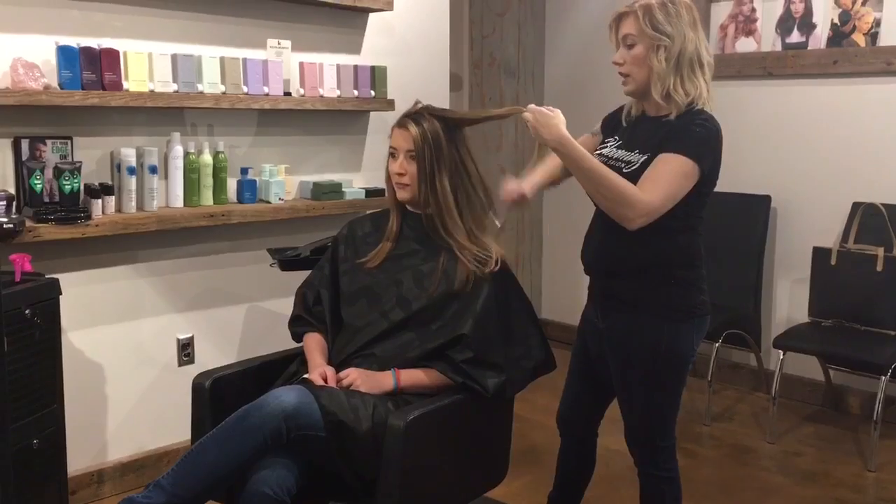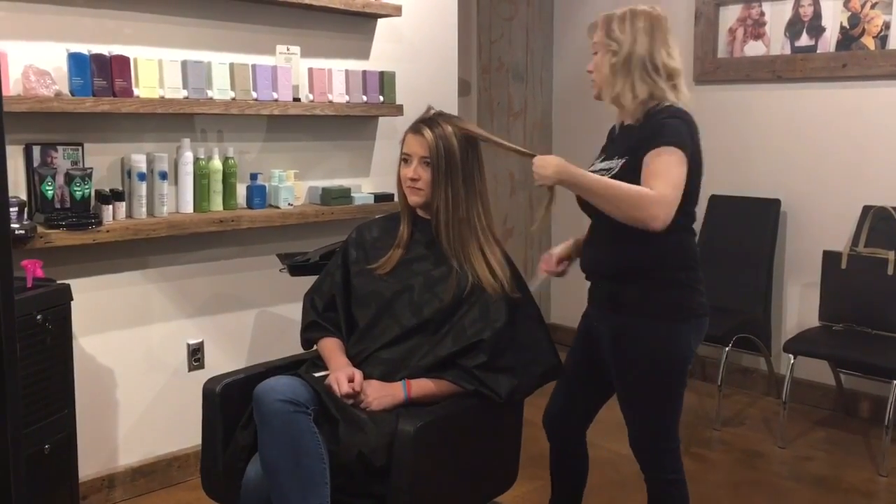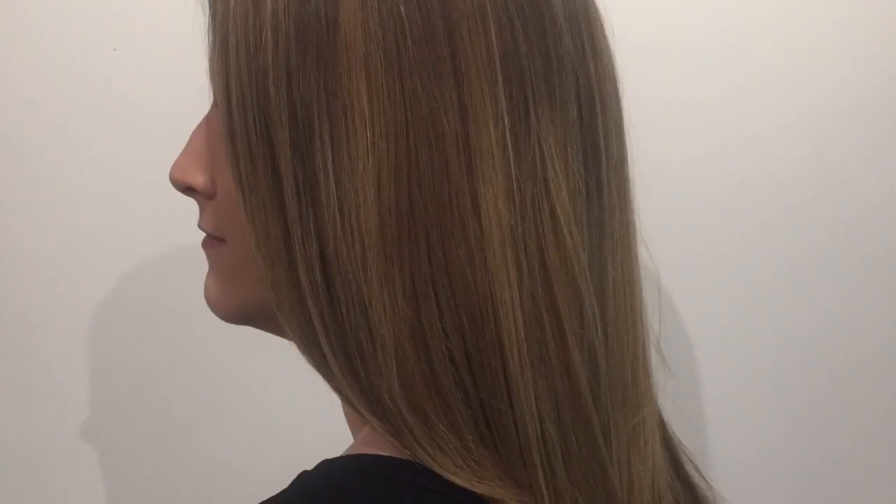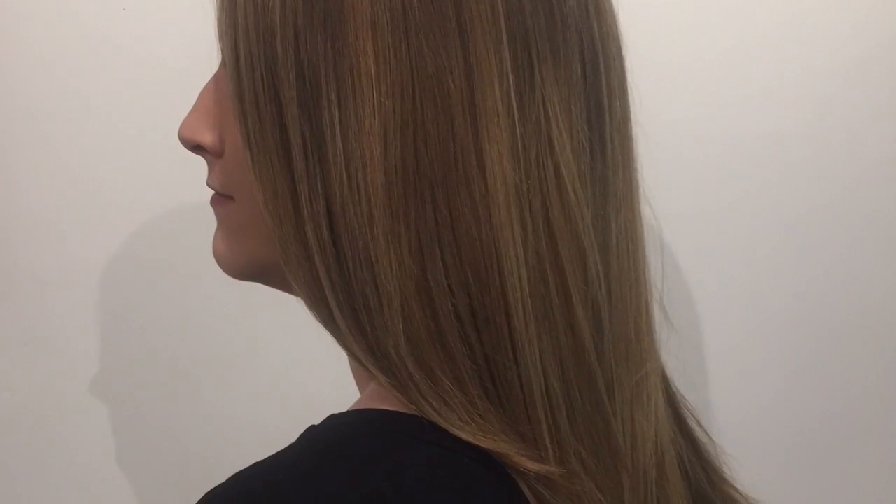I hope you enjoyed the video. Contact the salon today to set up your appointment to receive this amazing 100% formaldehyde-free, all-natural Saison Keratin Smoothing Treatment.